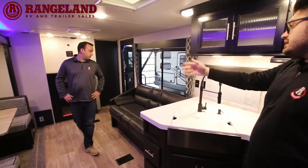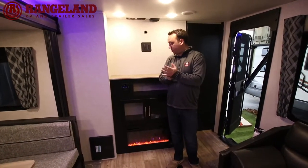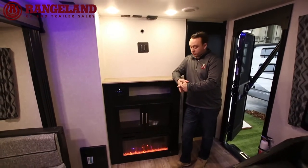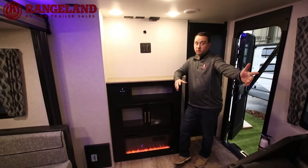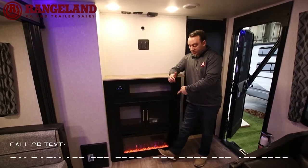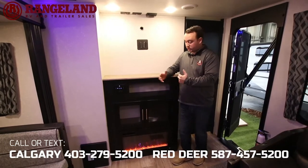Over at the entertainment area, you've got a Bluetooth stereo you can pair your phone to, connecting with outside speakers so you can control music from your phone at the campfire. Down below is the electric fireplace — 5,000 BTU, doing 400 square feet in about 15 minutes. Great for May long or September long weekends when you wake up to chilly 2 or 3-degree mornings. You can even run the fireplace without heat for ambient lighting. The battery monitor panel, battery disconnect, and new Cherokee control panel with tank monitors, slide-out, awning, and light switches are all here — and the new monitor automatically shows tank levels without pressing a button.